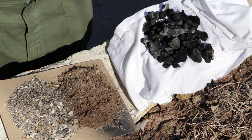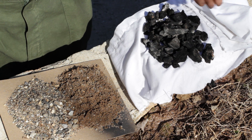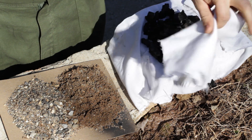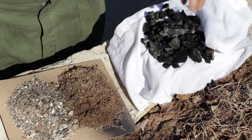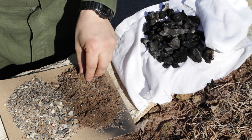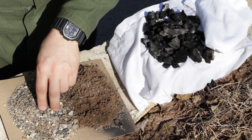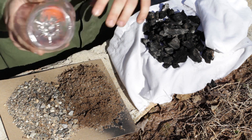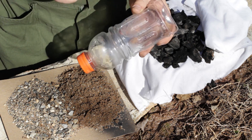The components needed for the water filter can be found outside. What we'll need is some cloth, some cotton or polyester — that will do. Some charcoal, which can be found near a fireplace. Then we're going to need a fine grit sand and then a coarser grit with a little bit of gravel in there. And we're going to house this inside a plastic bottle.